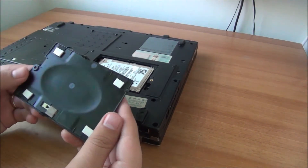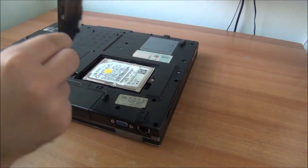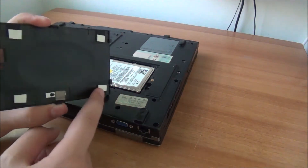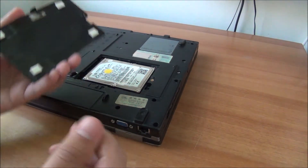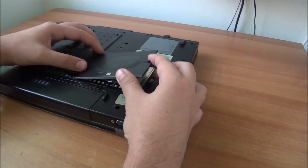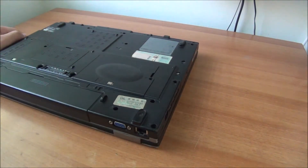Cut the double-sided tape and put it into position. Do not use your strongest tape - there's no need, and it's actually bad because when removing this you might pull the cable out. Use just some weak double-sided tape. Now there's no more moving.